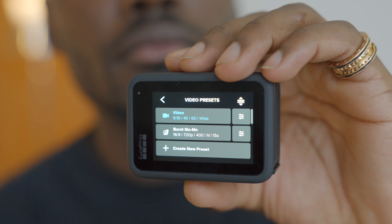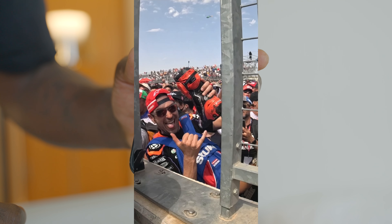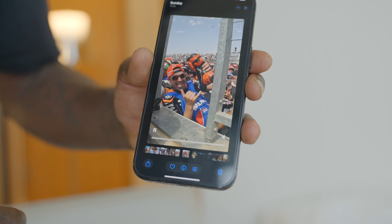Next, we have a new 13x burst slow-mo at 720p, giving you 400 frames per second. You can go super slow-mo and it looks fantastic when you shoot the right thing with it.